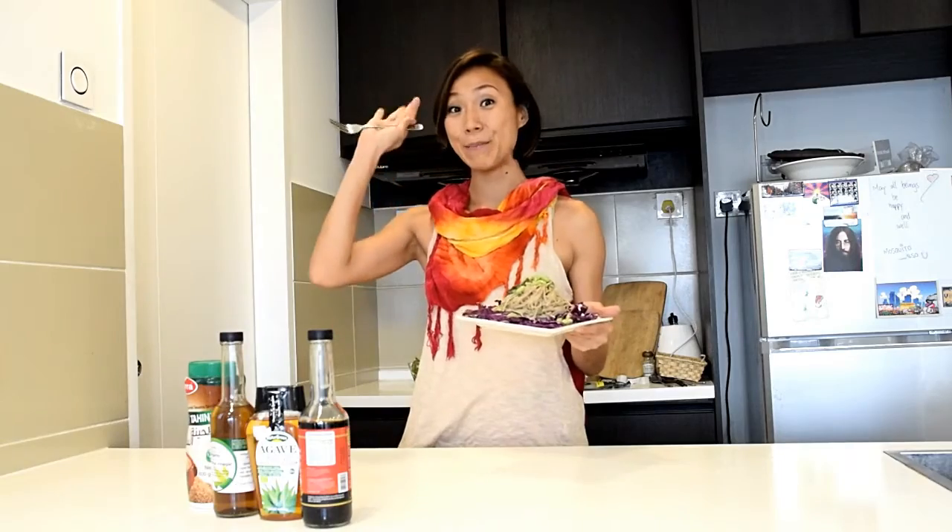And voila! A dish that is fast, simple, and bursting with natural flavour. Thanks so much for watching and I'll see you very soon. Bye!